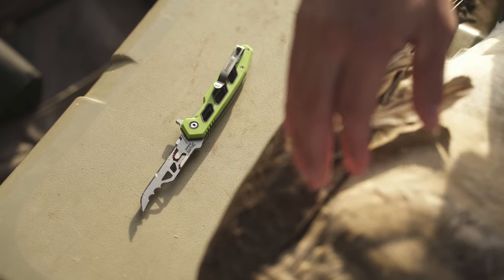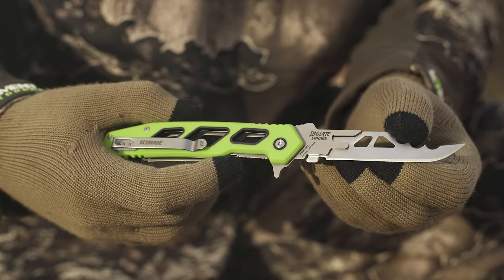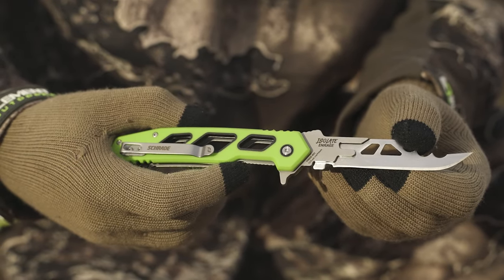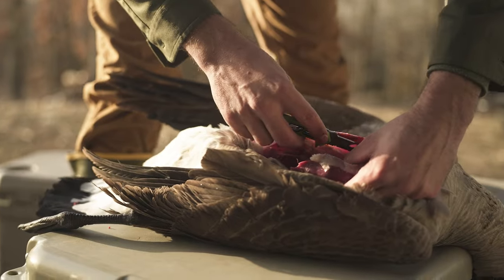The Isolate Enrage 7 is constructed of a 4.25 inch handle and 2.6 inch blade, while its counterpart possesses a 3 inch blade and 5 inch handle, giving two versatile and durable options depending on desired overall size.